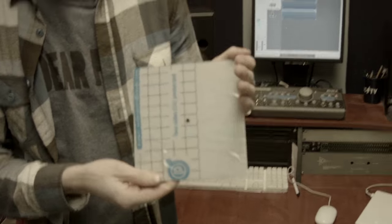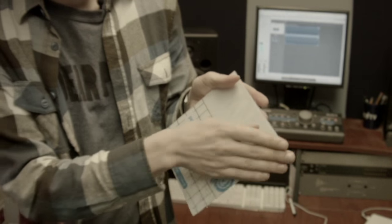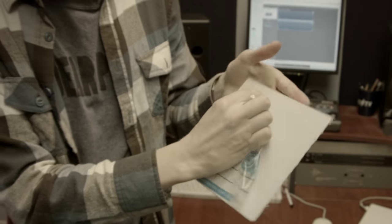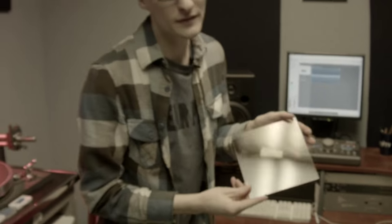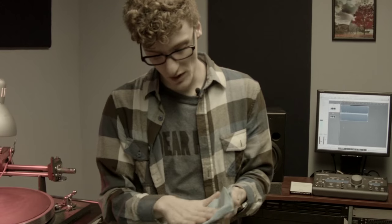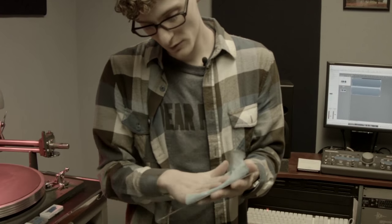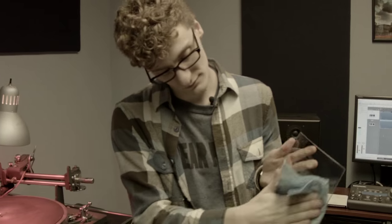All right, so today we're going to make a lathe cut record. First thing I do is take the sheeting off the plastic — and this one's going to stay a square. We're going to cut grooves into it today. I'm going to spray it with some anti-static fluid. I load the audio files onto the computer.